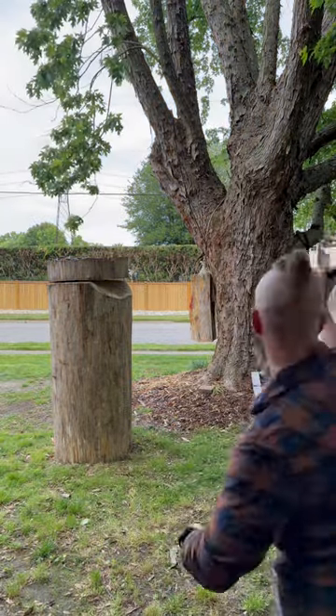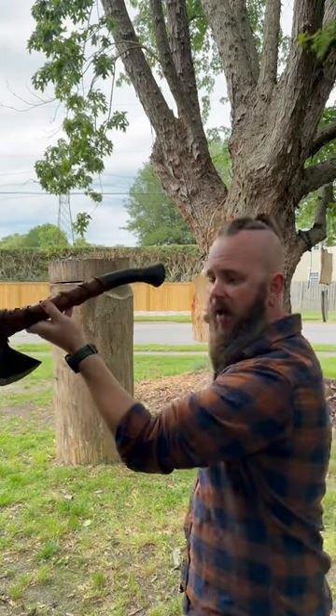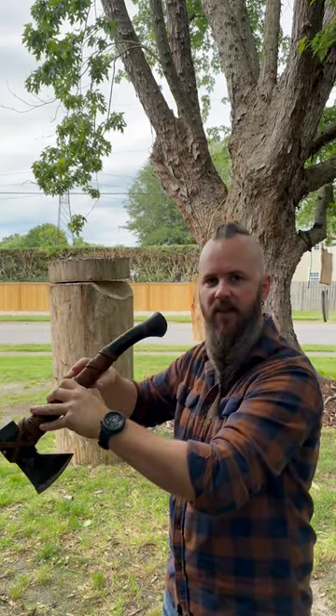So what I did there is I manipulated the axe handle. Normally when you throw an axe, you throw an axe like this. But what I did was I pulled back on my axe handle when I released, causing the axe to rotate a little bit more out of my hand to get me that extra rotation I need in close distances.